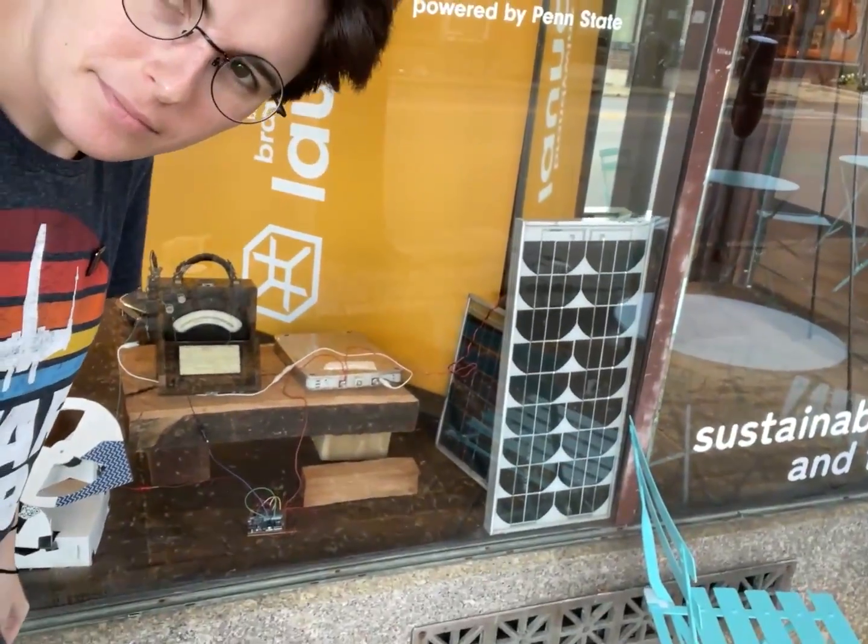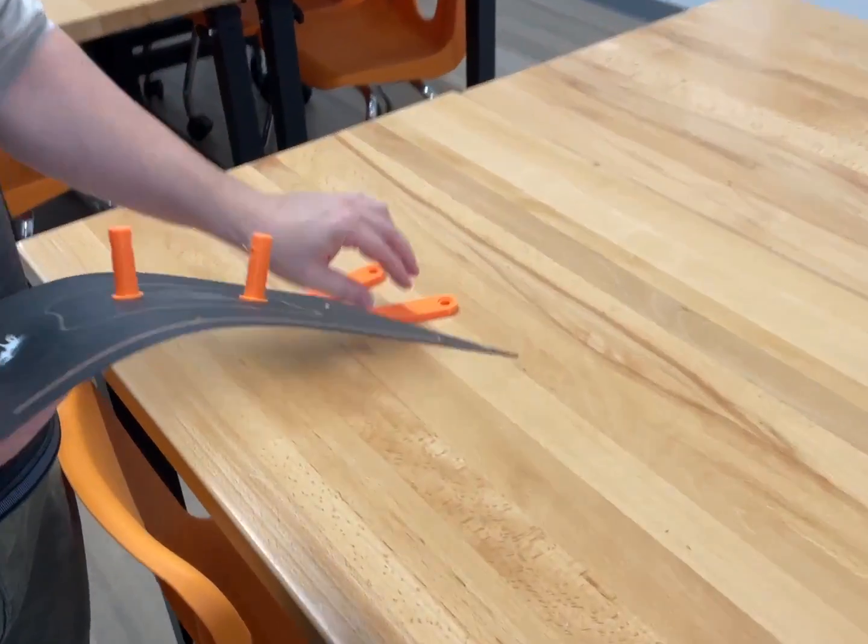It's time for version 2.0 of the front display. I have new signs being printed up and a clockwork thing I'm going to be putting in there — more on that in a different video. I have a larger version being printed and that's what you're seeing here. Perfect, that looks great.